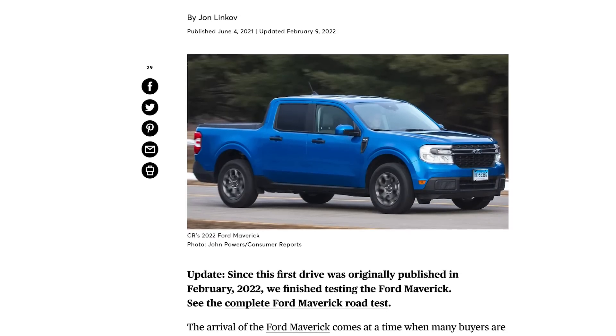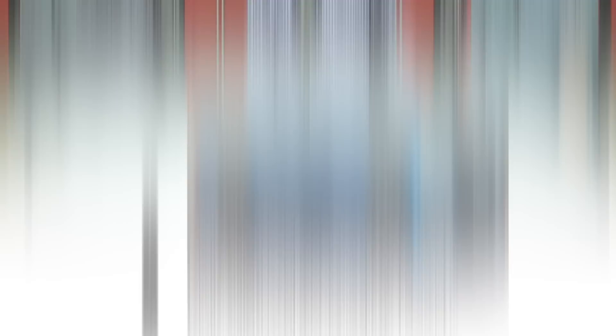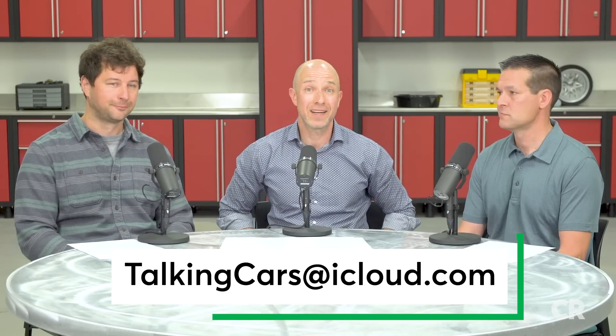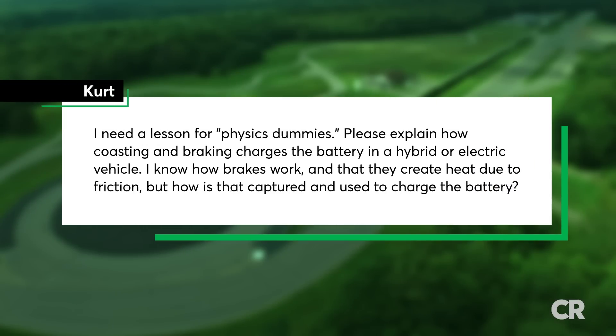Go to consumerreports.org for more information — our first drive on the Maverick Hybrid as well as our test results for the Maverick XLT turbo. With that, we're going to move to our next section, which comes from content you send us. Email us questions — video questions, text — at talkingcars@iCloud.com. We want a varied selection of questions from our audience. That brings us to Kurt's question, who says: 'I need a lesson for physics dummies. Please explain how coasting and braking charges the battery in a hybrid or electric vehicle. I know how brakes work and that they create heat due to friction, but how is that captured and used to charge the battery?' Ryan's going to give us the answer.